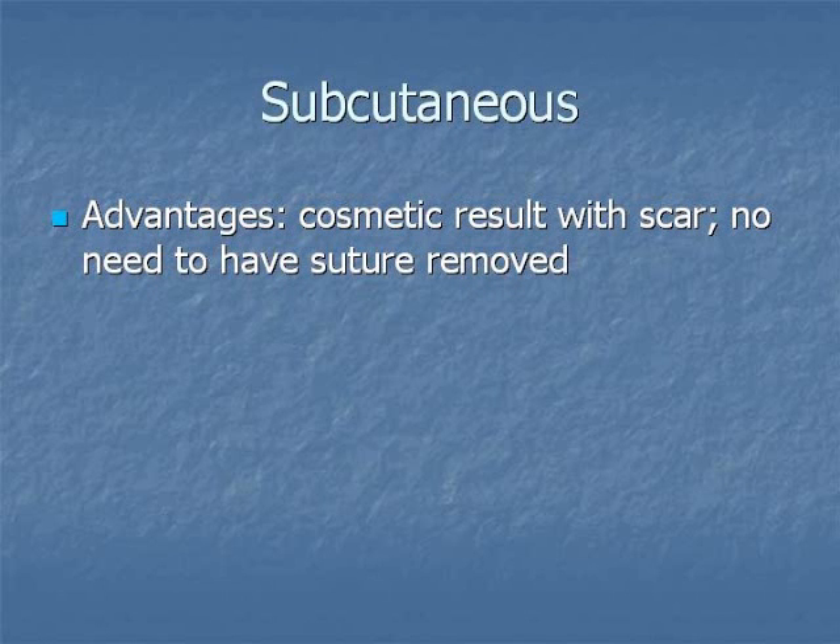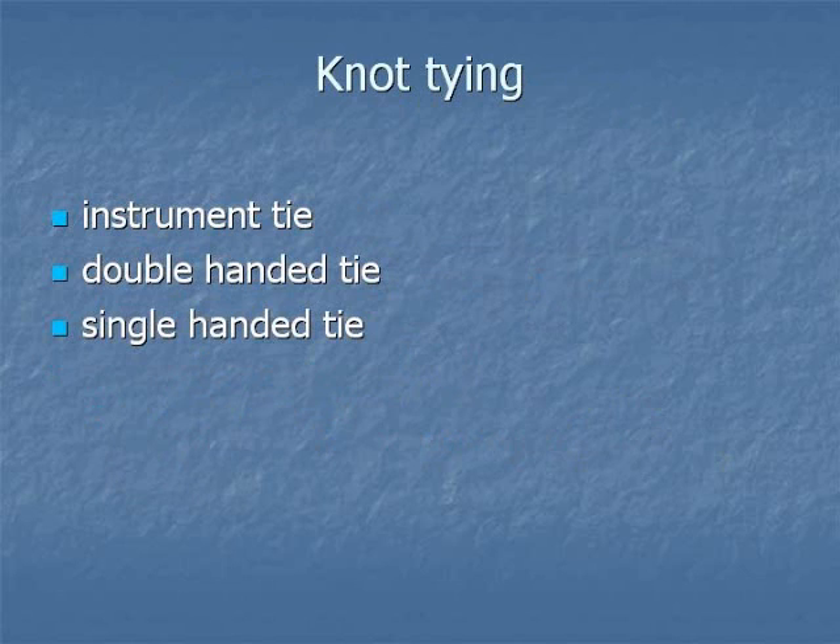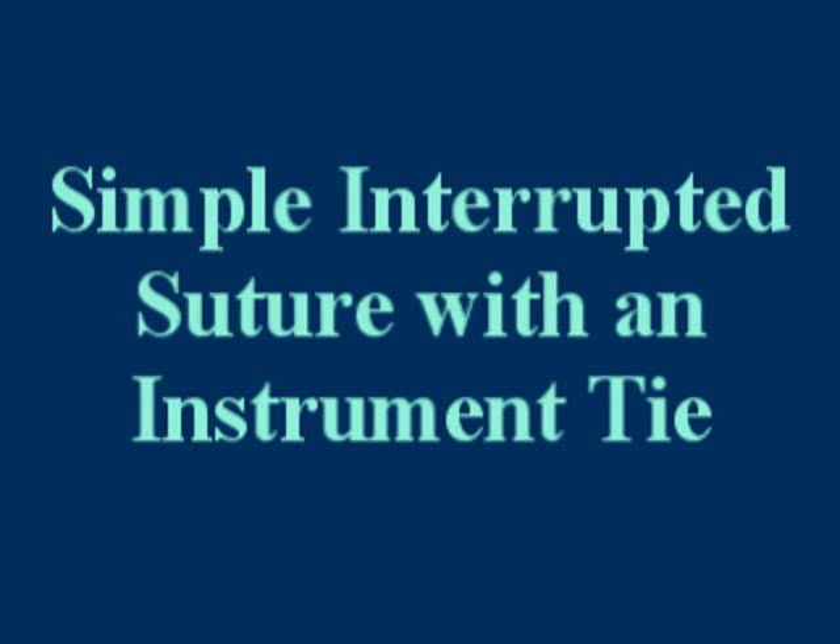Subcutaneous sutures may provide a better scar and there is no need to have the suture removed. Compared with interrupted sutures, continuous sutures are quicker to place and divide tension equally along the skin edge. Locking sutures traditionally are thought to provide better hemostasis; non-locking sutures provide less risk of tissue necrosis. In the upcoming videos, we will demonstrate an instrument tie, a double-handed tie, and a single-handed tie. First, we'll demonstrate a simple interrupted suture with an instrument tie.